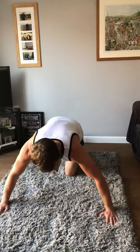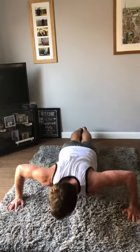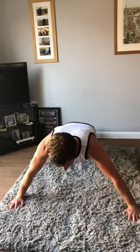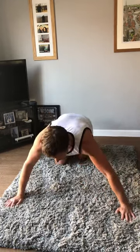For the next minute, we're doing wide press-ups, narrow press-ups, and normal press-ups — five each. Start with wide press-ups, wider than a normal press-up, going down and back up for five. You can do them on your knees if needed.